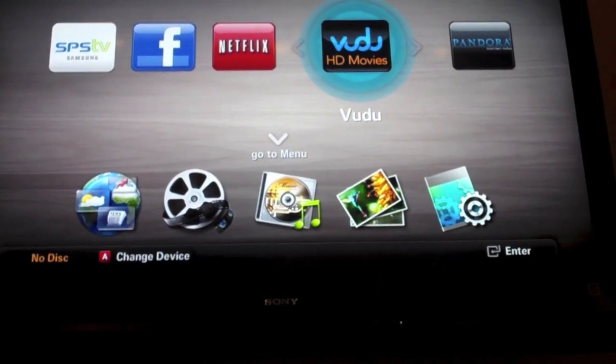It came internet ready, and I set it up through my Wi-Fi connection in my house. It is so easy to set up. I love it.